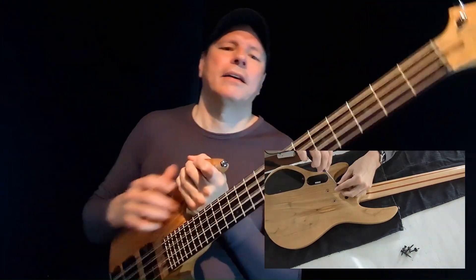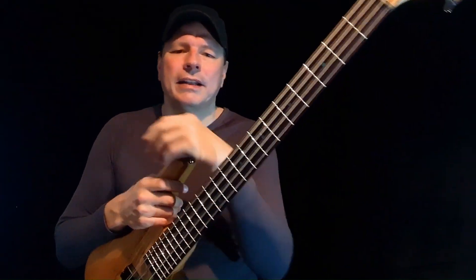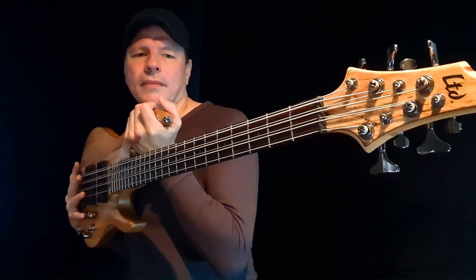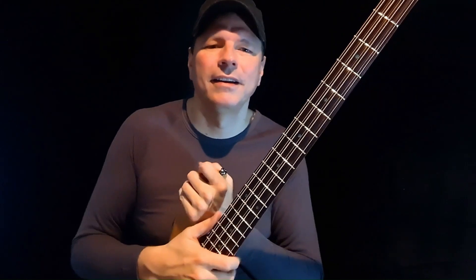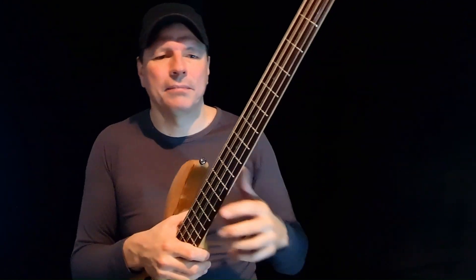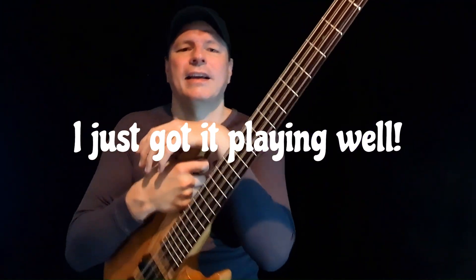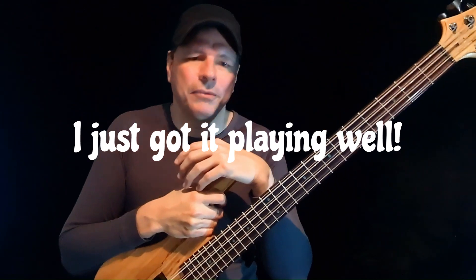You'll also hear the same issue from other 8-string bass owners. The fretwork is quite average. On my fret 14, the G-string sits too far in. When you want to play an A, you get a buzz — very annoying and a shame, just as I got the instrument set up and playing well.